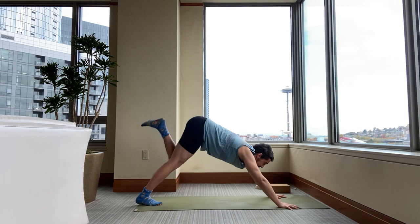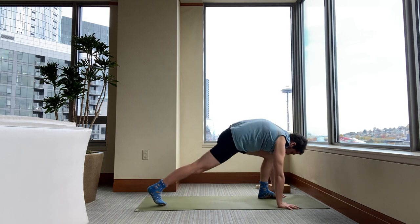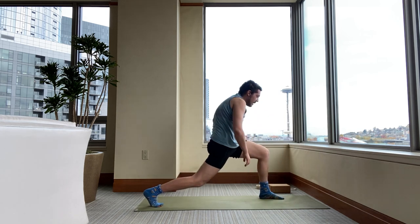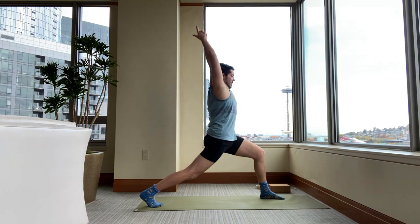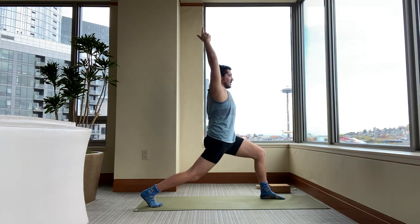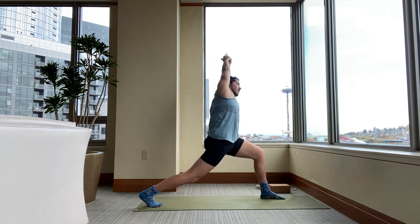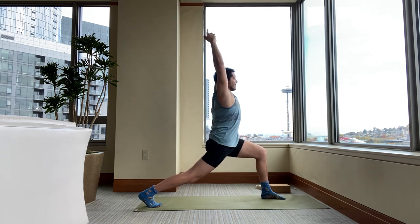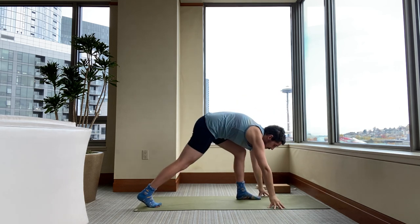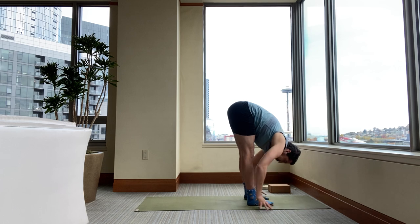Inhale your left leg up. Exhale, step your left foot forward. Back knee stays bent a little bit. Inhale, Kali Mudra. Stretch up — wait for your exhalation, and then side bend to your left. Don't turn your chest or drop your head. Keep looking up, keep that chin up. Inhale, back up. Exhale, hands down. This time step forward to the top of your sticky mat and come into a standing forward bend. Inhale, stand all the way up. Arms to the sky. Exhale, your hands to your sides.